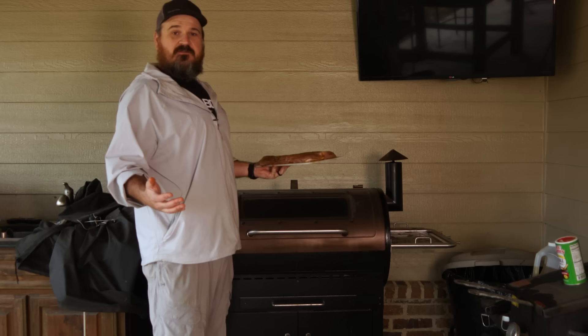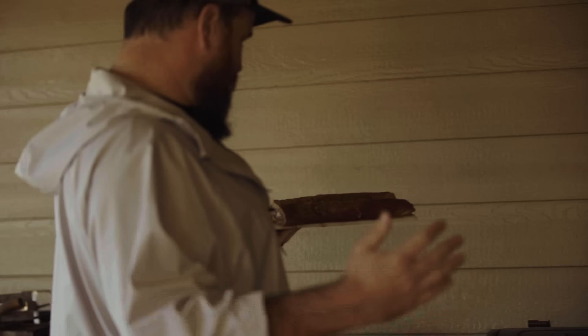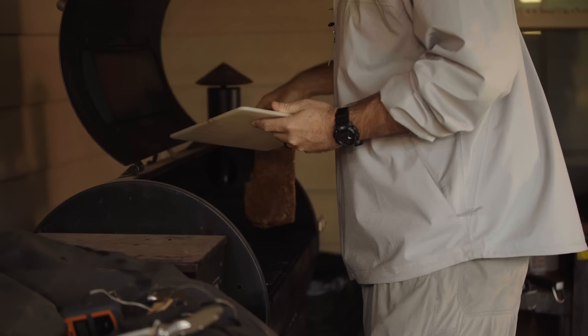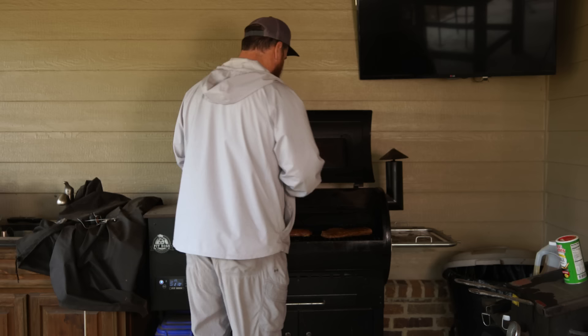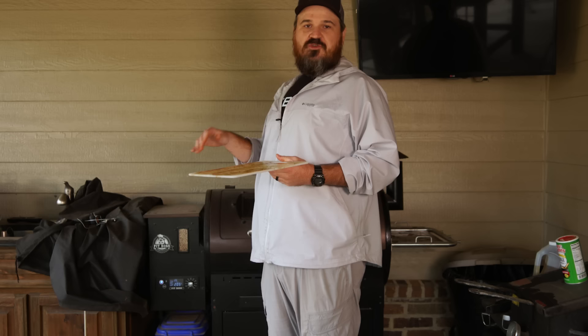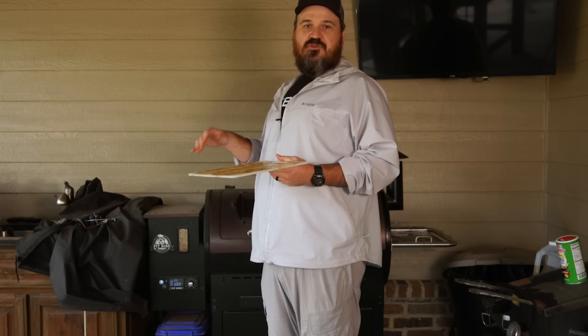Our smoker is ready. Now we're just going to put the meat on and close the lid, because like all them people that smoke meat say - if you're looking, you ain't cooking. Here we go, let's get these babies on there. Listen to that sizzle. Close the lid and we're going to let him go until he gets to 120-125 internal. Then we're going to pop the lid off, sear him real quick, and he will be good to go. We're going to slice him up and show you just how good these things are.